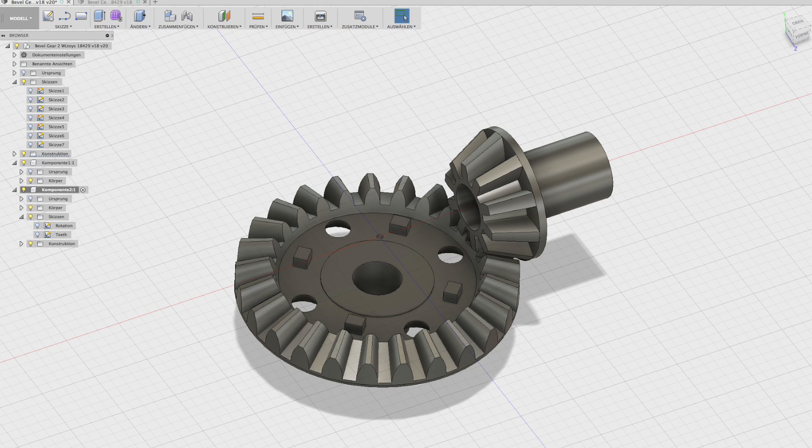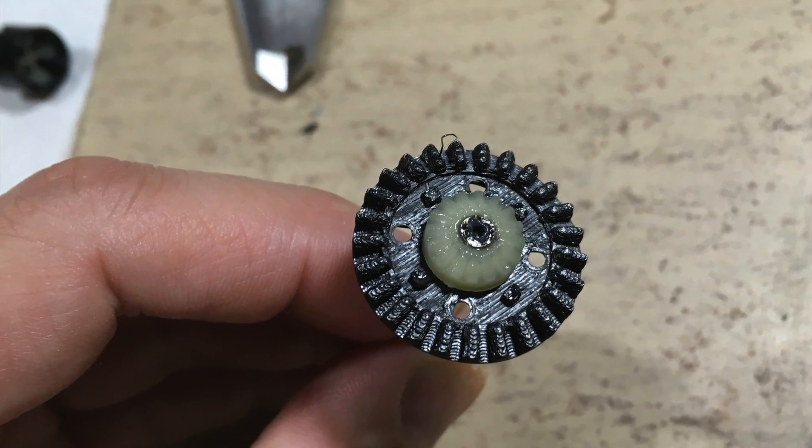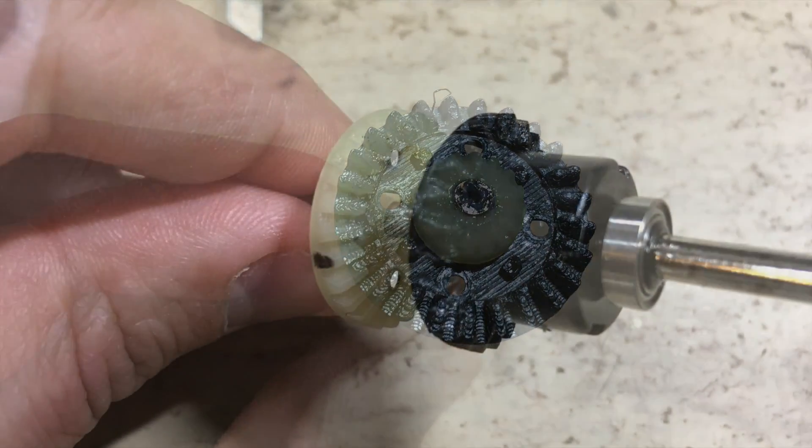I designed a bevel gear pair in Fusion 360. You can download the STL data on my Thingiverse. This is the result — the big bevel gear.